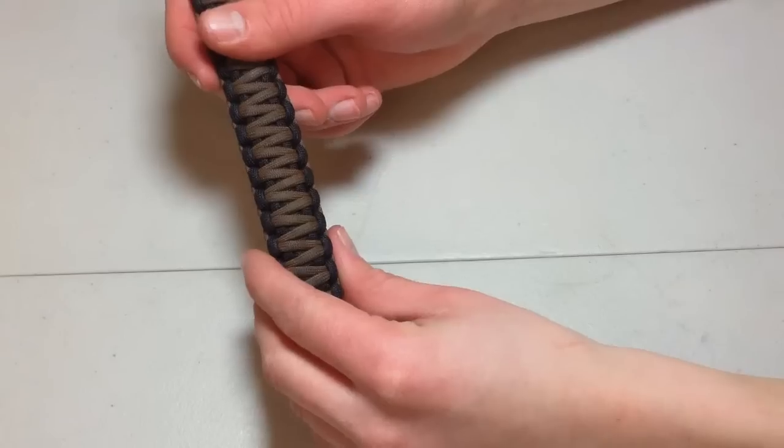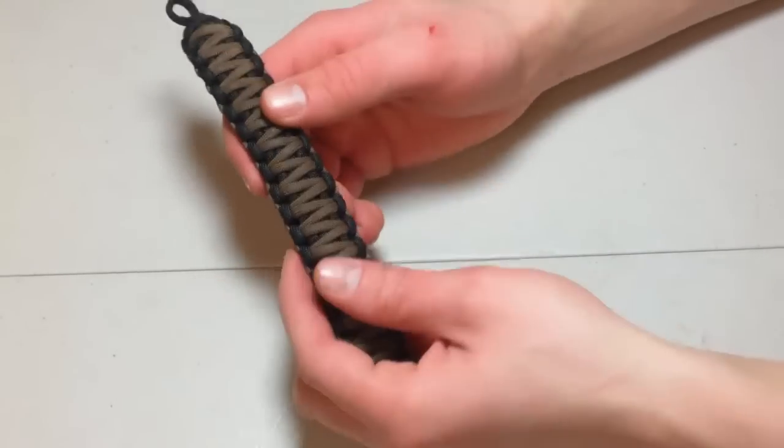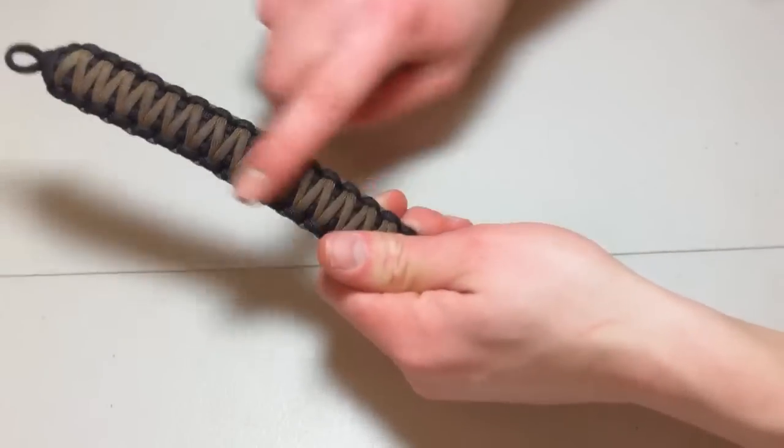Hello everyone, SIS here, back with another video. Today I'm going to be showing you guys how to make a paracord bracelet, such as this one. This one is a King Cobra Weave, but it's about the same thing. This is what the braid actually looks like. This is the one I wear at all times.